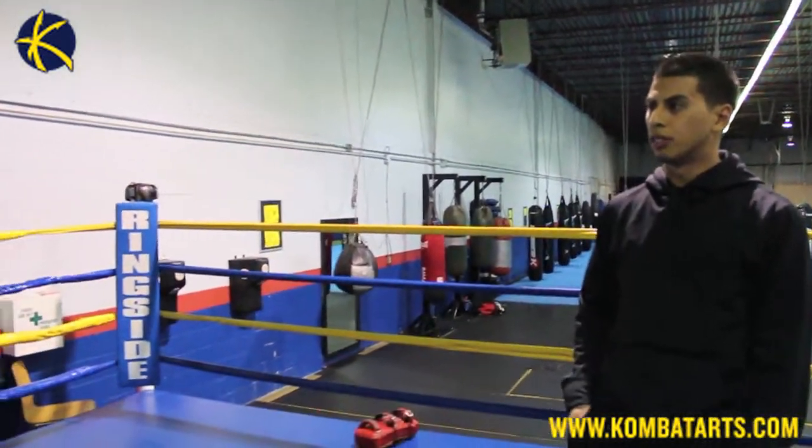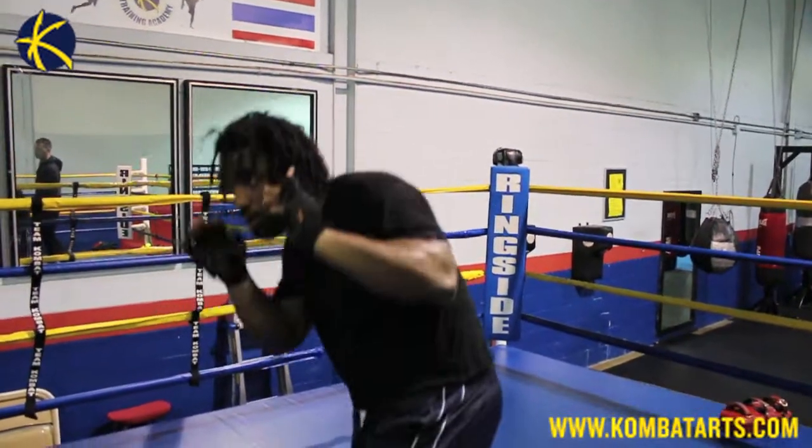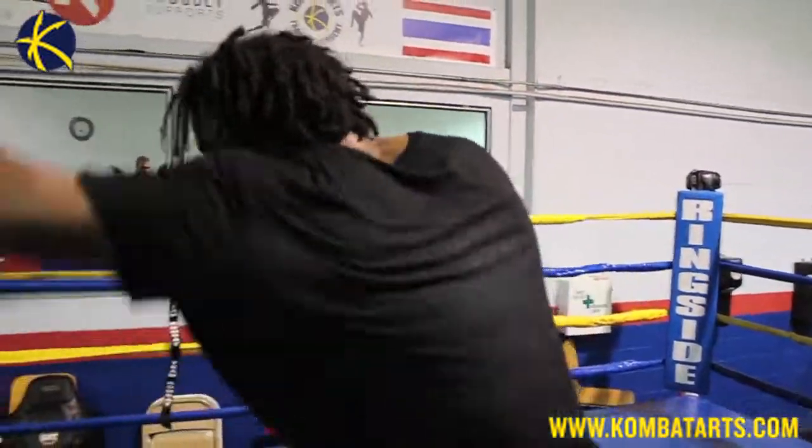Hi guys, it's Sean from Combat Boxing. We're here to give you the tip of the week. We have here our athlete, he's one of our future athletes here and he's going to be participating in one of the main events here at our school.